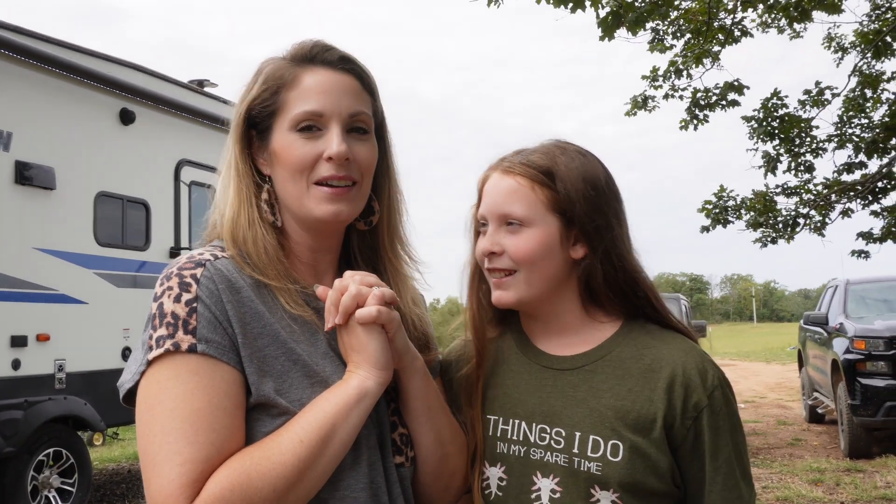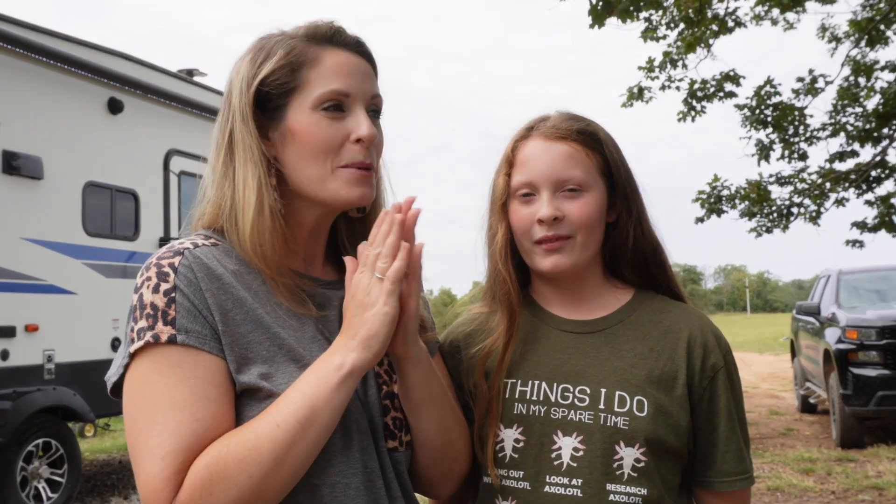Brittney and the speaker just got home and are ready to see the little baby ducklings. Brooke got them in that morning while they had a doctor's appointment in town. Brooke is asked to show off her babies.